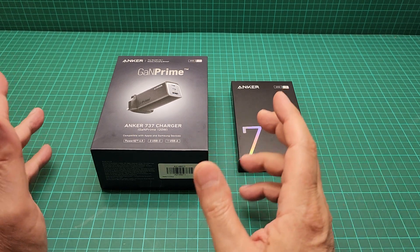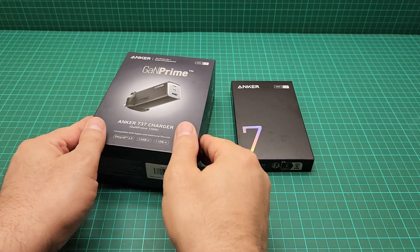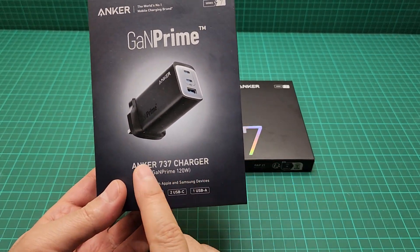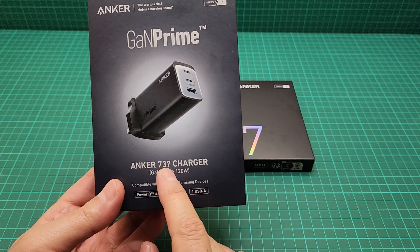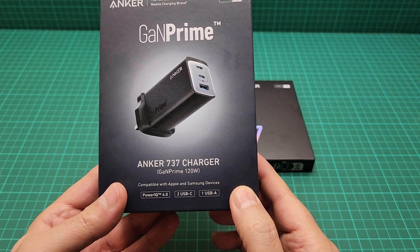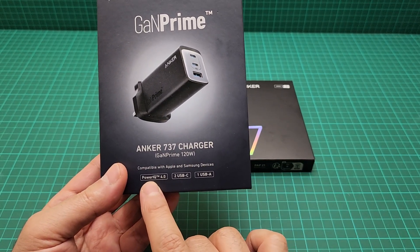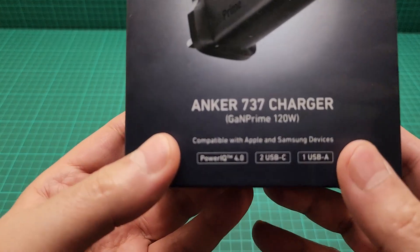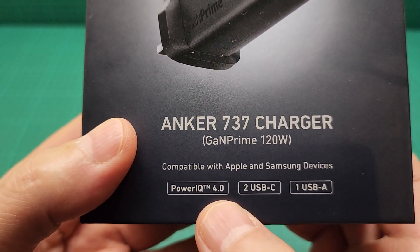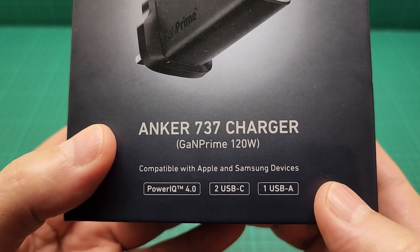Hello everyone. This is a video about the Anker wall charger — the model number is 737. This one is 120 watts and it has all the capability of charging: Quick Charge, Power Delivery, and all of that good stuff.